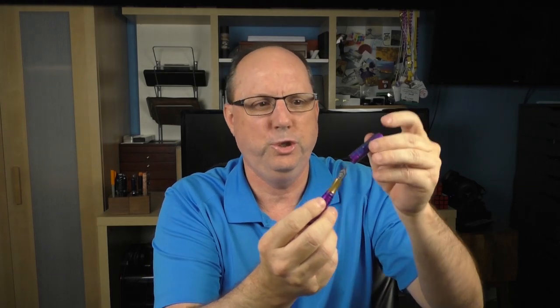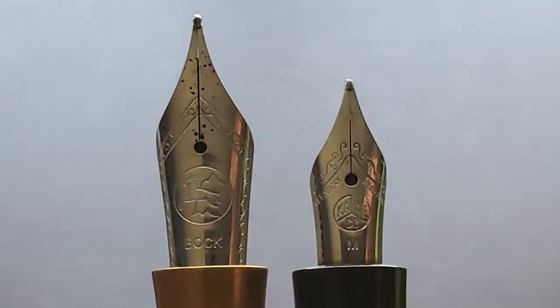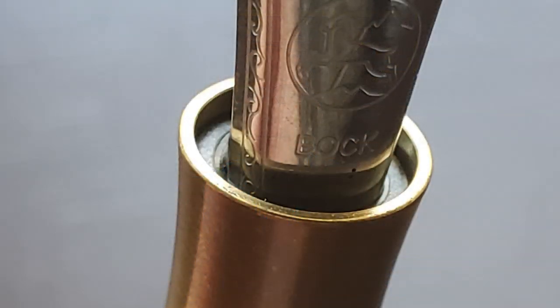It's almost as if a nib of this size shouldn't fit in here, but it does. In comparison, here it is next to a number 2 nib found on a Kaweco Skyline Sport — the Kaweco is actually a larger pen than the Pocket 6, but you can see there's a significant difference in nib size. The nib is set back into the section a small distance — about a millimeter or so — which I believe was a necessity in order to get this nib to fit inside the cap.